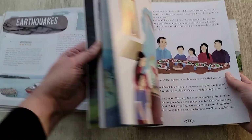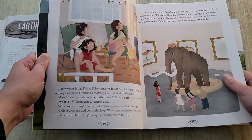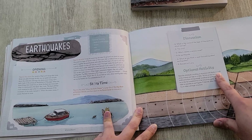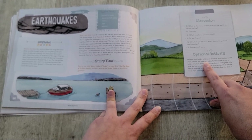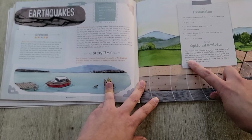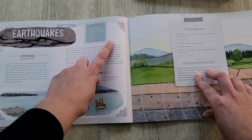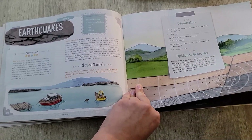You'll see different families in the stories, and it's really nice how they incorporate different cultures and races — it feels very well thought out. For the earthquake lesson's optional activity, you have the child build a structure with blocks, craft sticks, straws, and tape, then try to make it strong enough to endure an earthquake. You gently shake the table to simulate the earthquake, and if desired, allow the child to try to make a stronger structure. The supplies are very easy to find around the house.